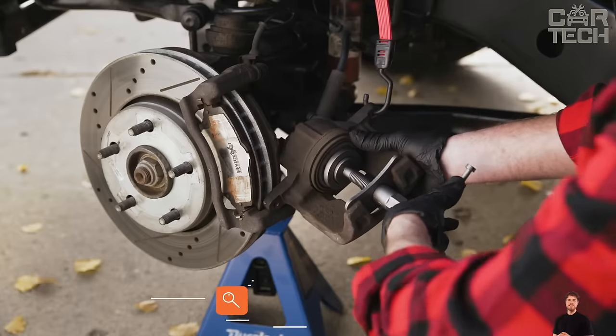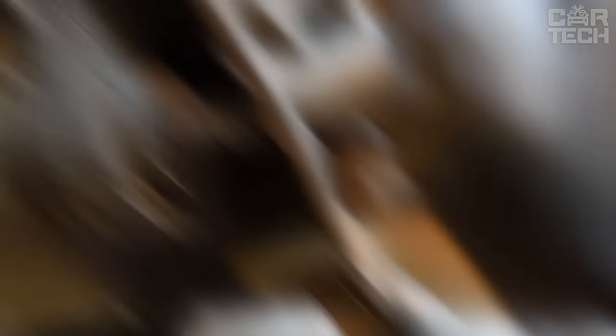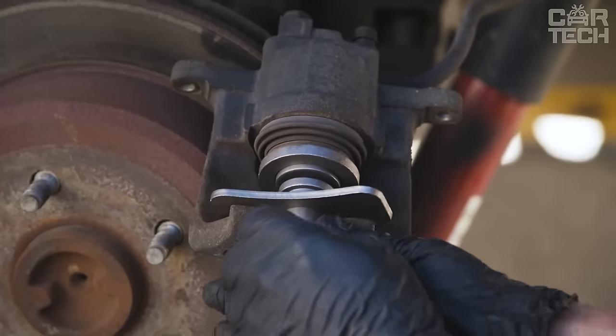This brake cylinder repair kit is made of high-quality tools, contributing to reliability and durability in use. It is designed to retract the brake cylinder piston in disc-type brake cylinders — an indispensable tool for quick and easy replacement of pads and maintenance of brake calipers.